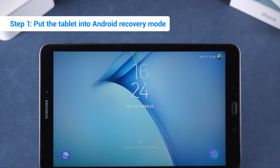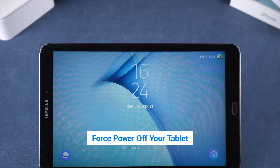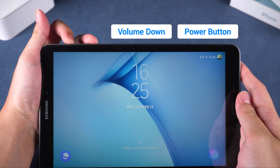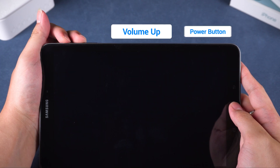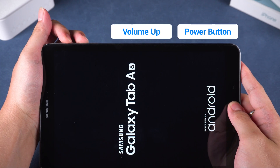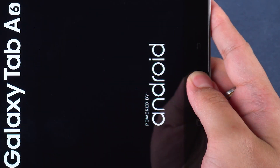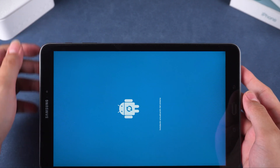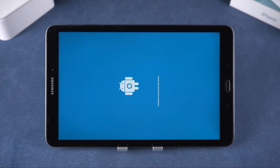Step 1: Put the tablet into Android recovery mode. We need to force power off your tablet. Press and hold the volume down and power buttons together until the screen goes black. Some devices may reboot directly, so be ready to quickly switch to holding the volume up and power buttons. If your tablet has a home button, hold that as well. Wait for a while and release the button when the tablet shows the Android logo, then wait for the tablet to enter Android recovery mode.